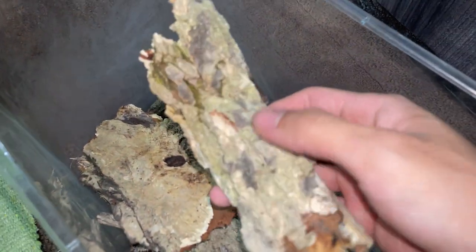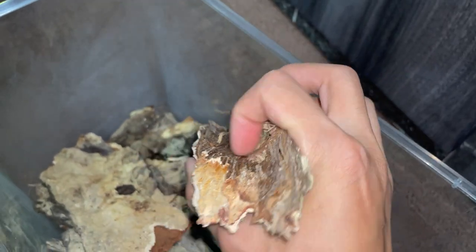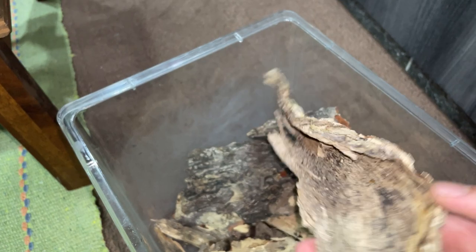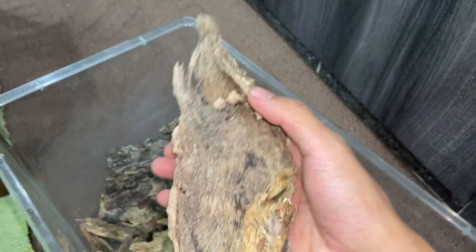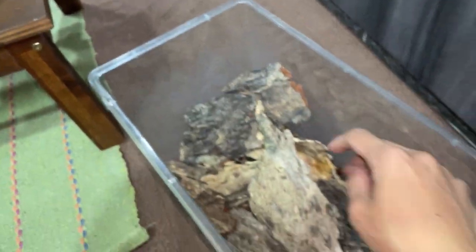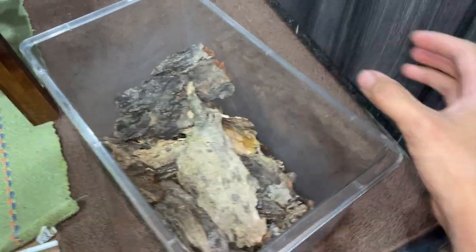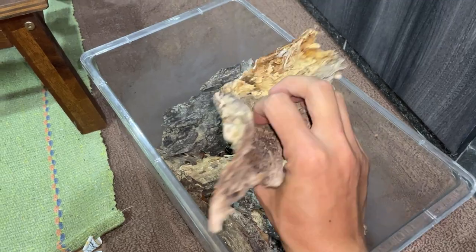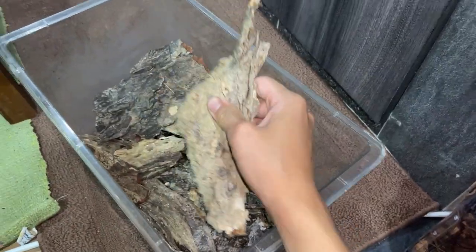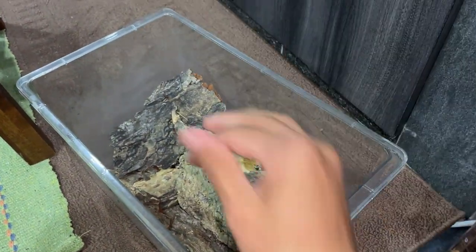I went out and got some bark — this one is actually a root, not bark, but it has a curvature so the tarantula can chill in there. There's another root too. I like all these curved pieces. I tossed them into boiling water earlier today, boiled a whole kettle, and then tossed them into the sun to dry them out because you don't want them to start to get moldy.